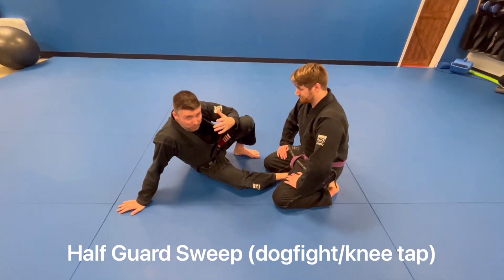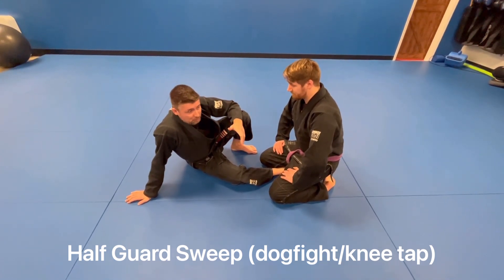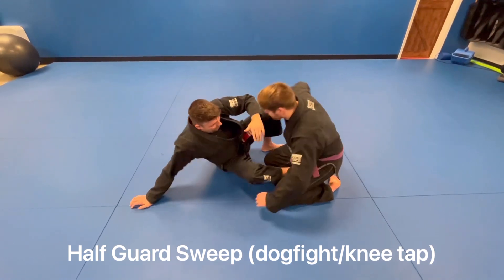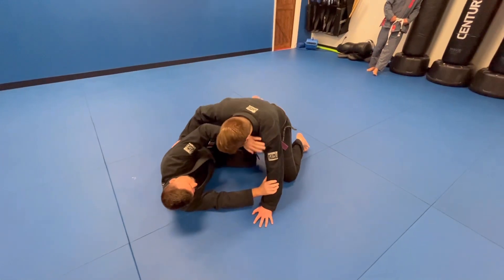Half guard sweep number two: I can't get up underneath him, so I'm going to come out the side and get to the dog fight position. Same scenario — knee shield, frame protecting the arm.